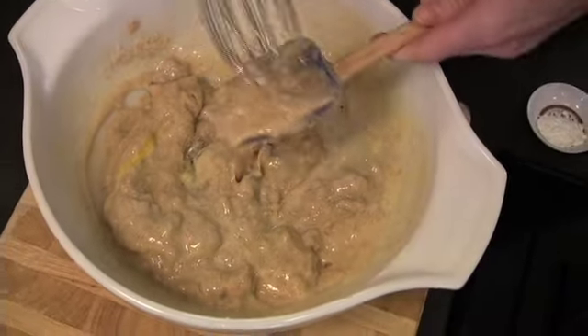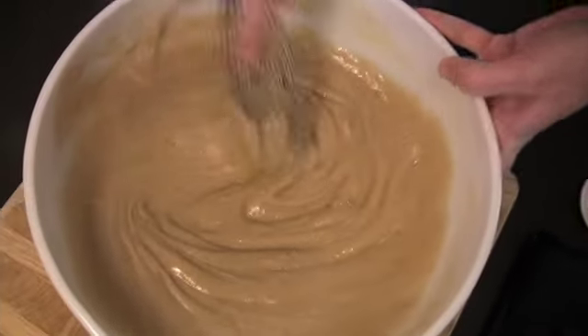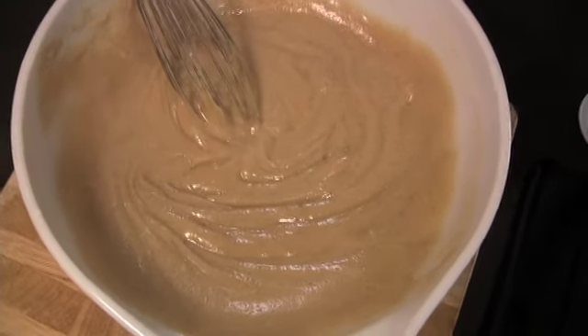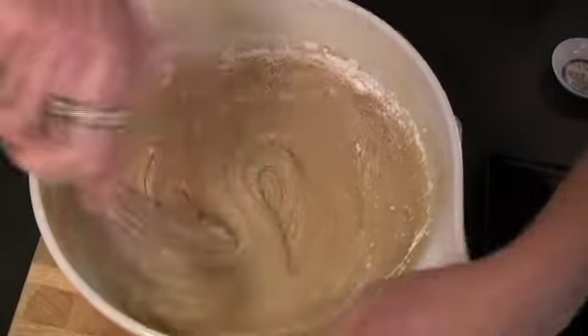I'm going to switch back to my whisk now and really give it some muscle. It looks nice and smooth. Now I'm just going to add in baking soda and baking powder and give it another good mix.